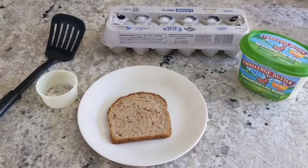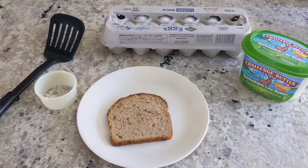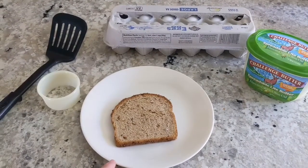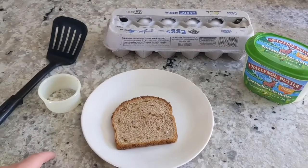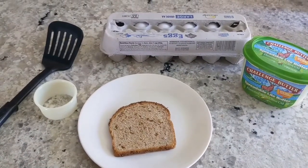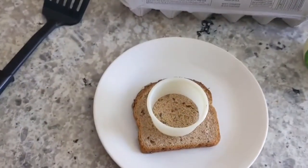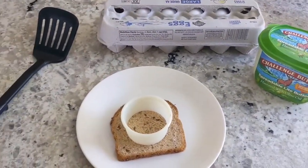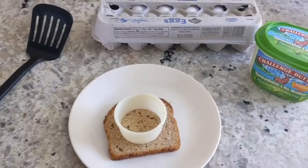Hey guys, this is Shanley and today we are making something called frog in a hole. This is what we need: one piece of any kind of bread, a cookie cutter — and if you don't have a cookie cutter, a cup would actually work. You just need something about that size to press down. And we have butter, one egg, a spatula, and a small pan.